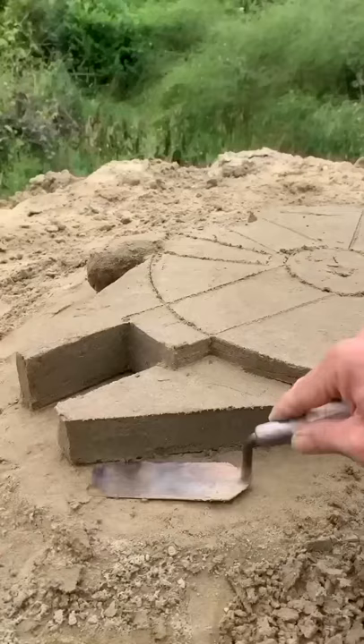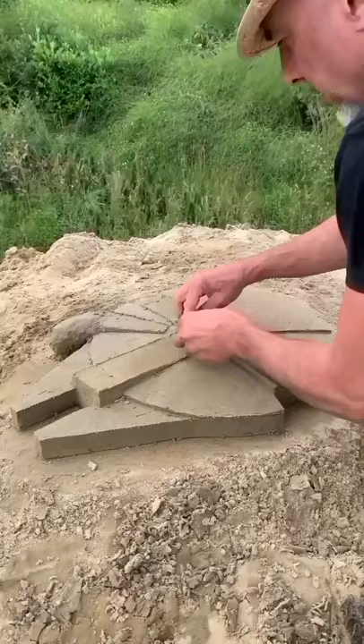Use the spatula to shape it. Add very wet sand for missing parts. Smooth the parts with a spatula and mini-spatula.